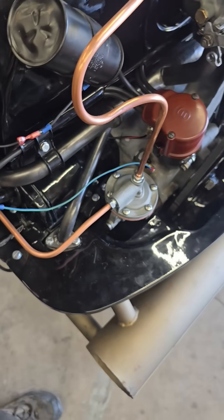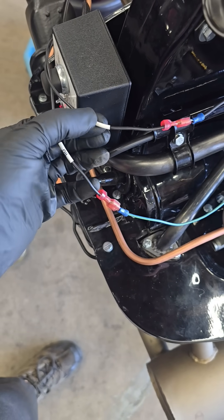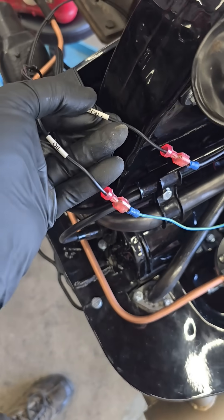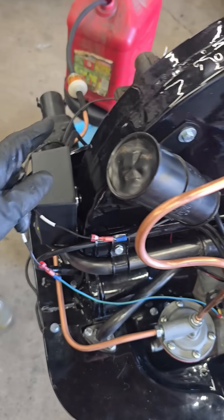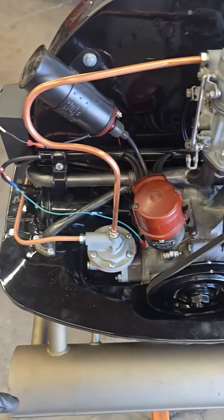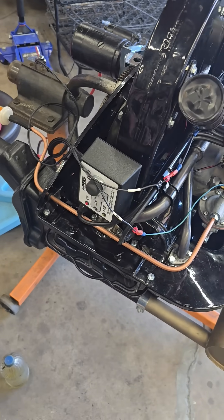There are a couple of wires to hook up to the oil idiot light and then power for the coil. They have another connection for the generator idiot light, which I don't have hooked up. All this stuff works for both 6 and 12 volts, so either way you're okay.